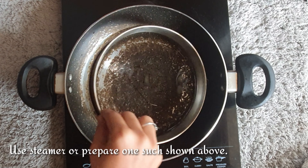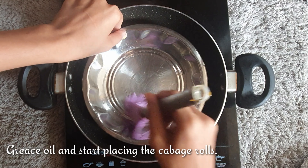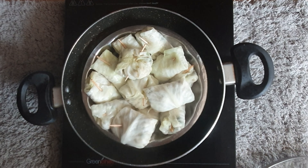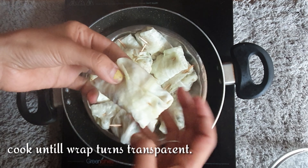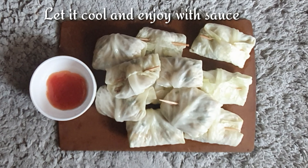Use a steamer if you have one, or prepare one as shown. Grease the plate with some oil and start placing the cabbage rolls. Let the cabbage rolls cook for 15 to 20 minutes under the lid. After 15 minutes, the cabbage rolls should have turned transparent — that is an indication that they are perfectly cooked. Transfer them onto a plate, let them cool, and enjoy with a sauce of your choice.